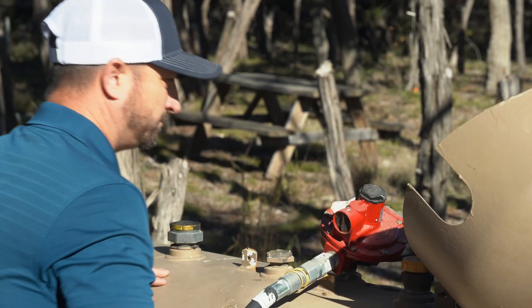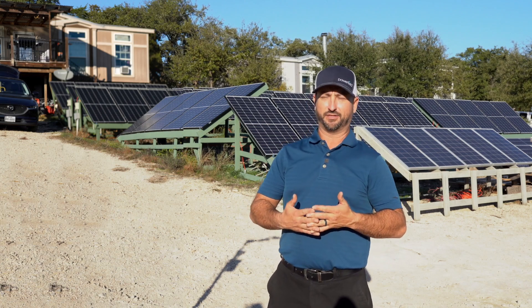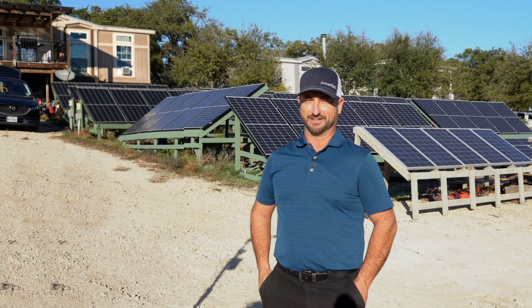Another thing is it's very portable. I would say within maybe 30 minutes to an hour I can have the whole EP800 broken down. If I bought another house somewhere and didn't want to leave this for the new homeowner, I could take it with me — break it down in less than an hour. It's a sizable investment so I'm probably going to want to take that with me. I could even take it camping very easily, have that thing packed up and ready to go within an hour.